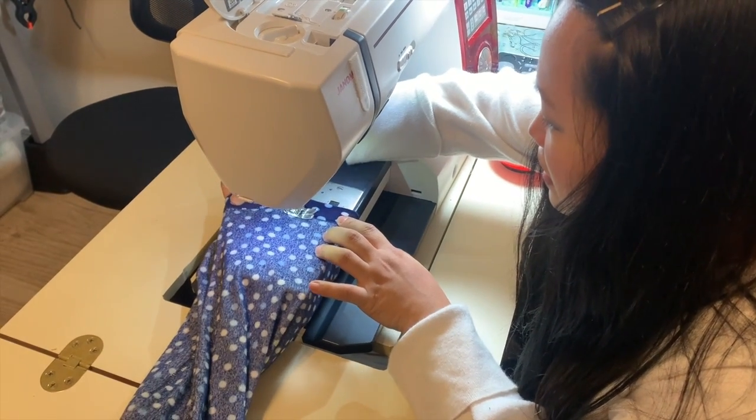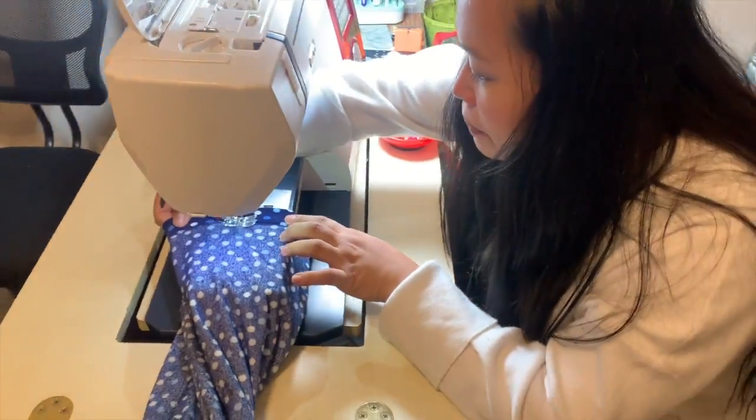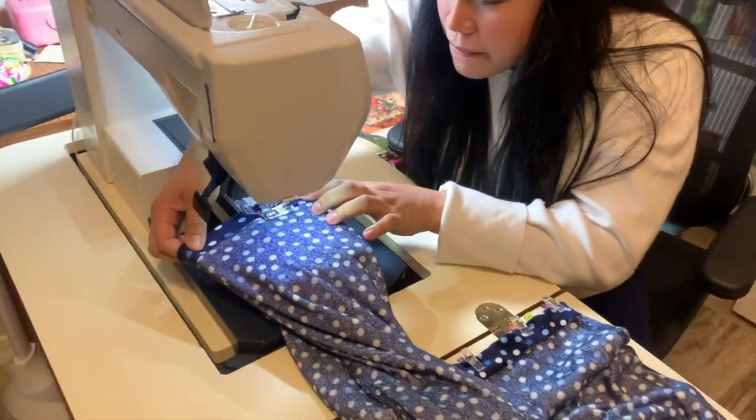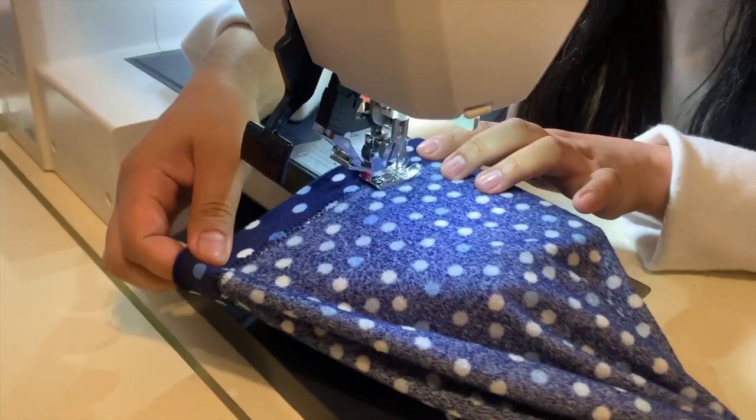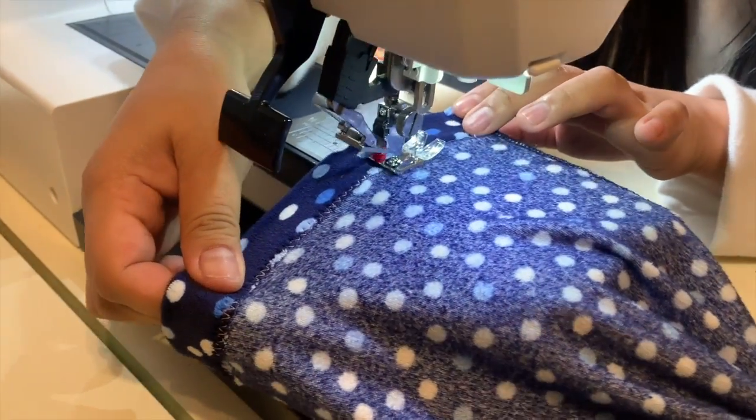This is fun! And there it is — the finished product. In fairness, it's quite cute!